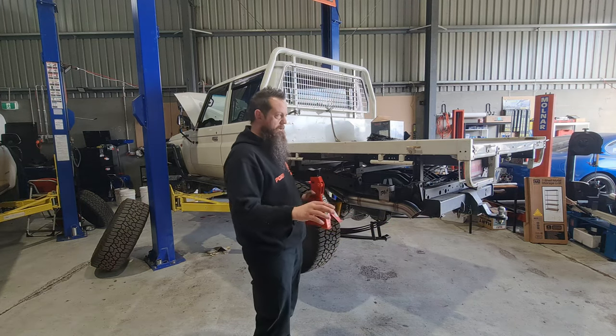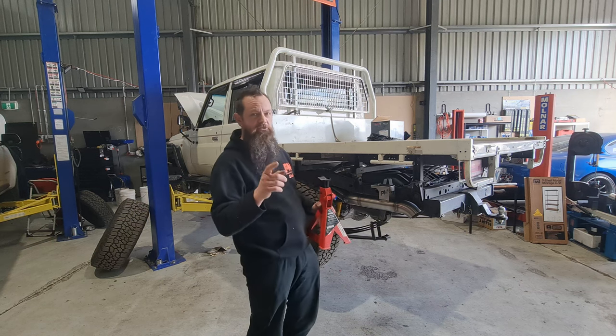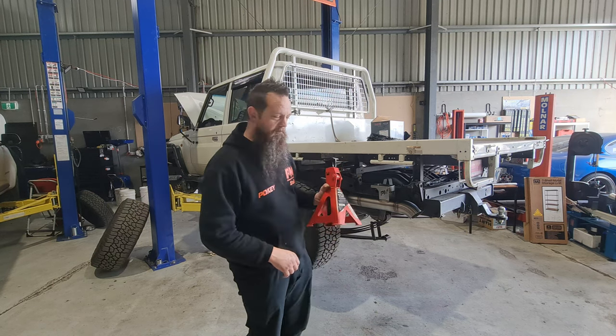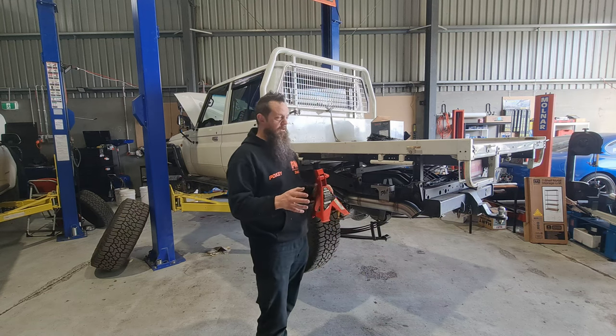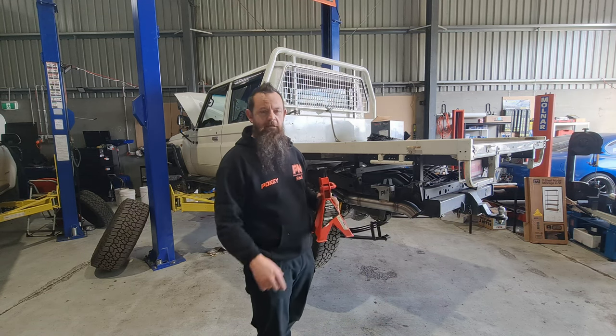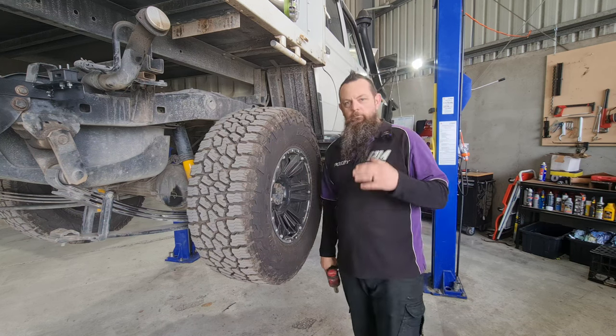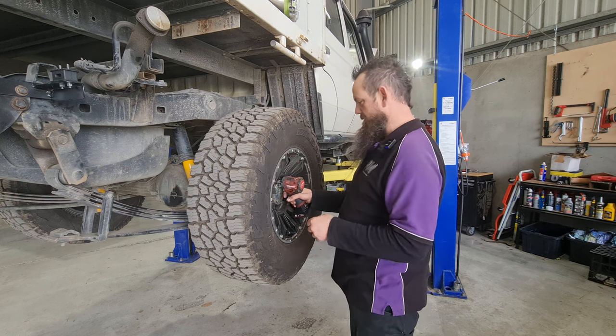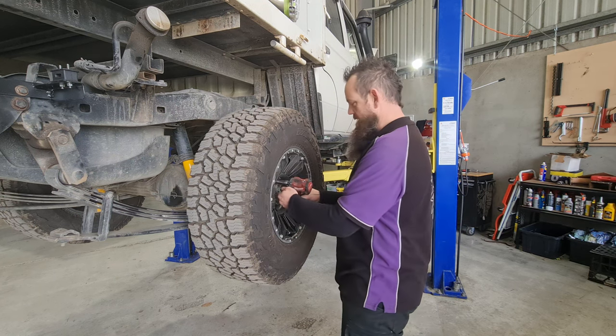Do not attempt this unless you are 100% certain you can complete this competently with confidence. Make sure you've got nice flat ground, you've got a solid jack to jack your vehicle up on and you've got a good set of jack stands where you can support your vehicle safely so it's not going to move, not going to fall on you and you're not going to have an accident. Once you've got your 79 series jacked up and secure, grab the correct size wheel nut and remove your massively ridiculous size wheels.